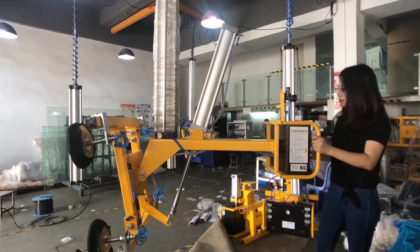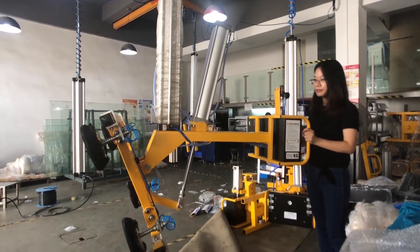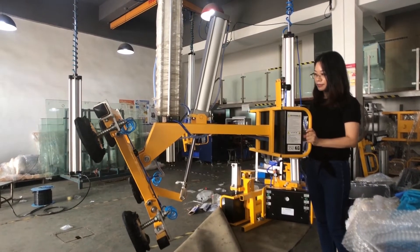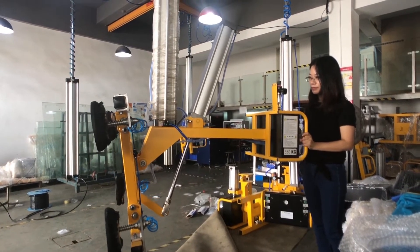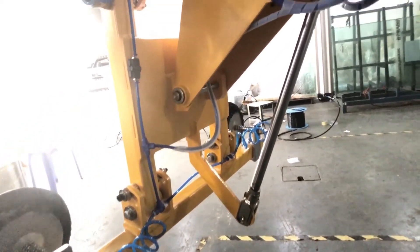We offer a range of these machines for different glass weights, like 350kg, 500kg, and 800kg. Simple structure and easy installation. It's an ideal tool for glass fabricators.